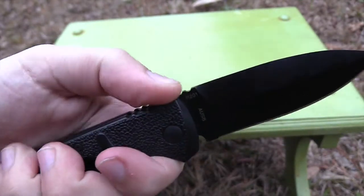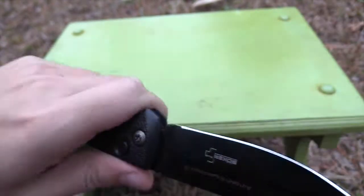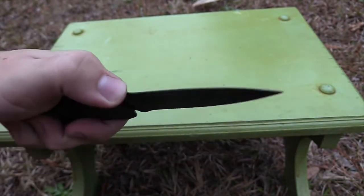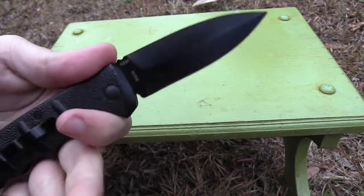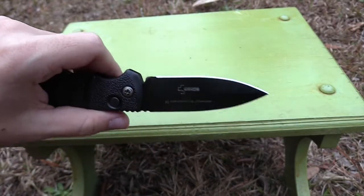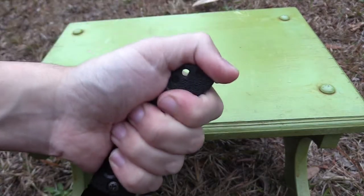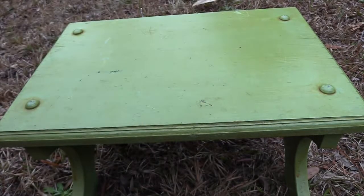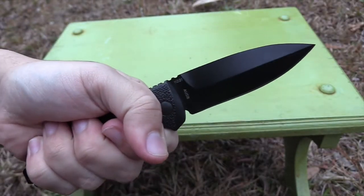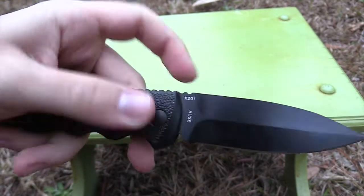The jimping is semi-grippy but it's not like Paramilitary 2 grippy. It's kind of functional — it'll lock your hand in if you're carving or something. This is kind of like a tactical knife; if you had a reverse grip, it fits really well like that too. But if you were stabbing underhand, the jimping's not going to aid you really well — though I like to hold my knives that way anyway, so something to take note of.